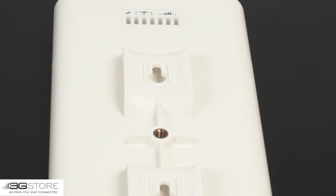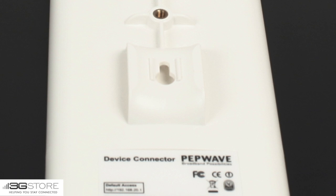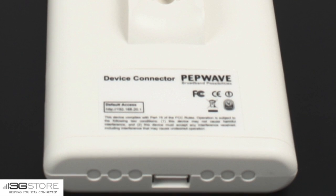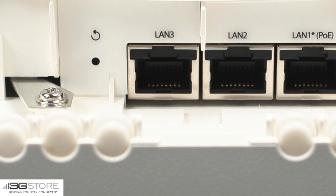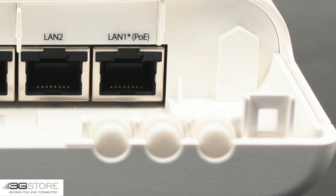So what exactly does the device connector do? The first option you have is to use it as an outdoor access point. Using the other end of the PoE injector, you can connect it by Ethernet to a network switch or router, and bring your Wi-Fi network outside at much greater ranges than your router is currently capable of on its own. Line of sight, you get a little bit over a thousand feet of range.